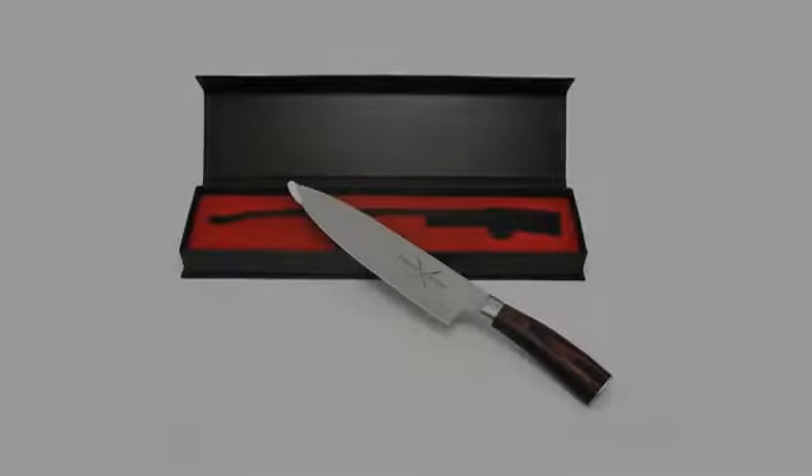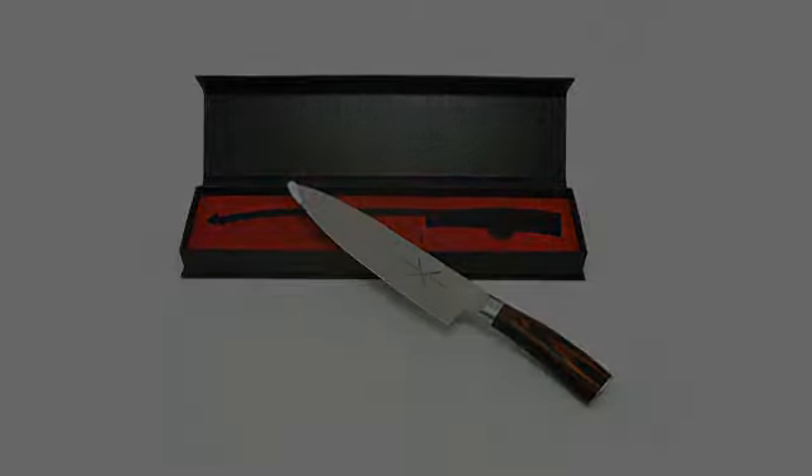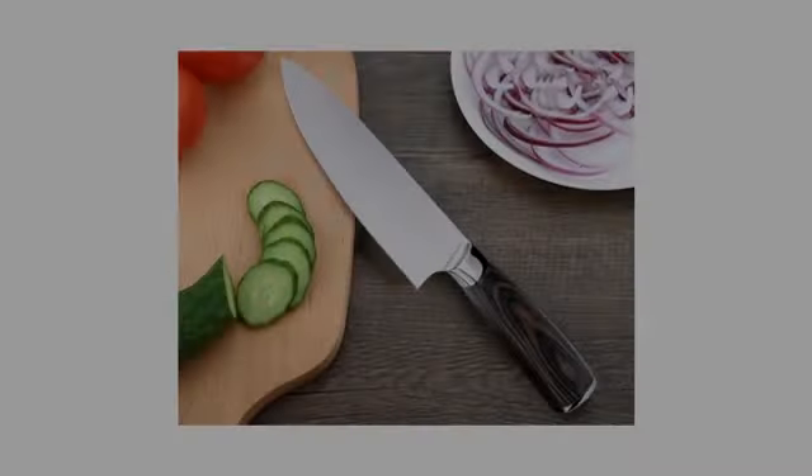This is a really nice chef's knife. My husband is also my cook, and he really likes this. It's balanced well and the handle is so easy to hold. We've used this for fruits, veggies, meat. It's very sharp and cuts with ease. The handle is very attractive and looks great in our kitchen.